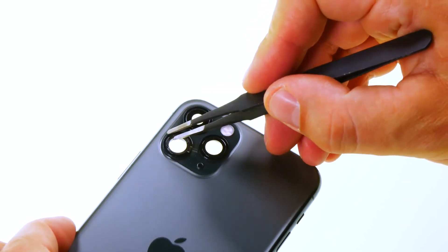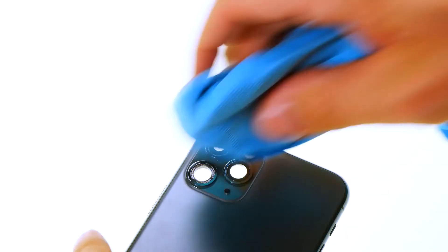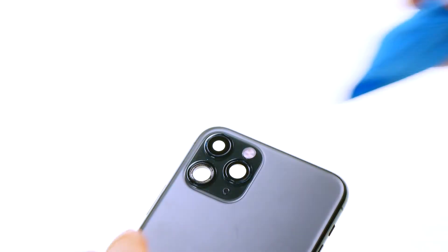When all small and large fragments are removed, clean the edge of the camera opening with cleaning alcohol. Work as precisely as possible to remove any remaining adhesive without leaving any residue. You can apply more pressure with a wrapped tool.